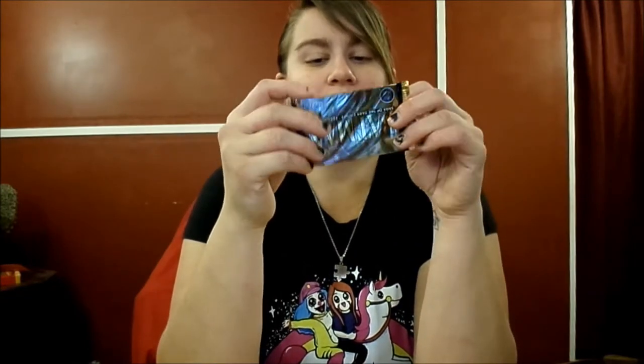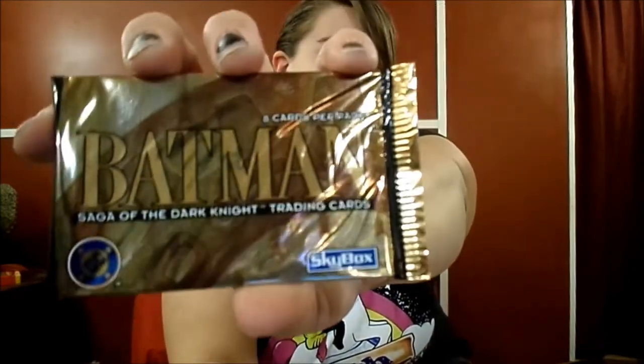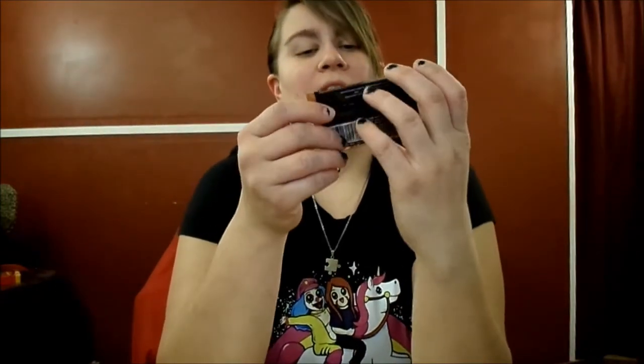It does say: order your official collector album today, collect and protect your cards in the Batman Saga of the Dark Knight collector album — pages not included, $14.99, send check or money order to this address. Batman and all related properties are property of DC Comics, et cetera. Printed in the US. Obviously Batman's probably going to be in here, but I wonder what else is going to be in here.